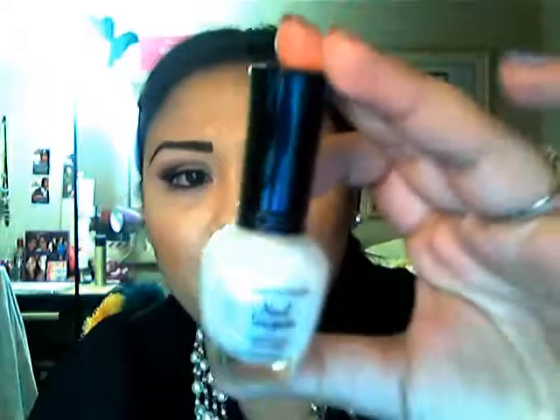The next nail polish I got is a really simple, nice shimmer white color. I just really wanted something different — I never had any of these. This one is by Klean Color with a K, not a C, and this one is called Metallic White. I'm okay with this color. I actually got it because I thought it was going to be more of a translucent kind of thing, where everything is clear and all you see is the glitter. I thought wrong. But it's okay — I can use it with something else.